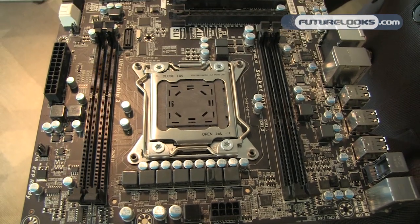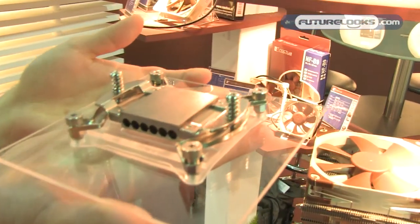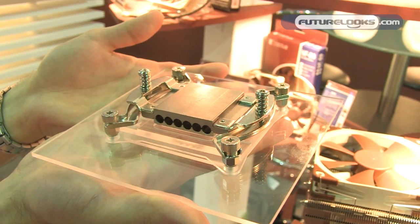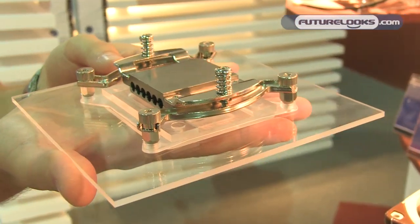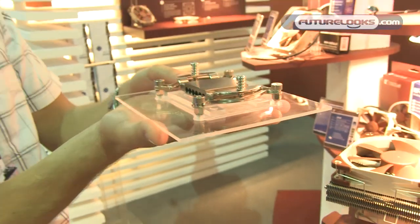Sandy Bridge E is just around the corner, so we've been working on our mounting kit for LGA 2011. It's the same sturdy, proven Secufirm 2 design we've used for the last years, just made compatible with the new socket. As usual, it's compatible with all of our coolers back to 2005, so even if you bought a Noctua cooler six years ago you can still make it compatible with LGA 2011. And best of all, as always with our mounting kits, it will be free — just upload a proof of purchase on our website and we'll send out the kit for free.